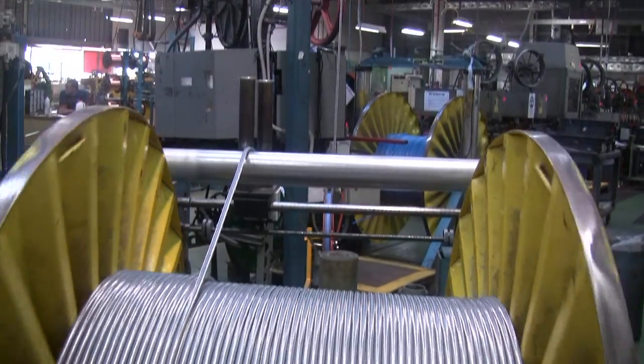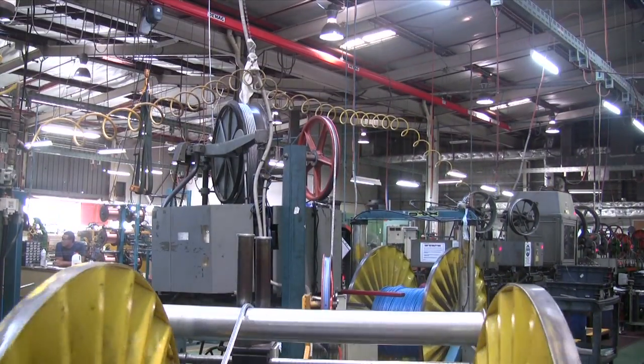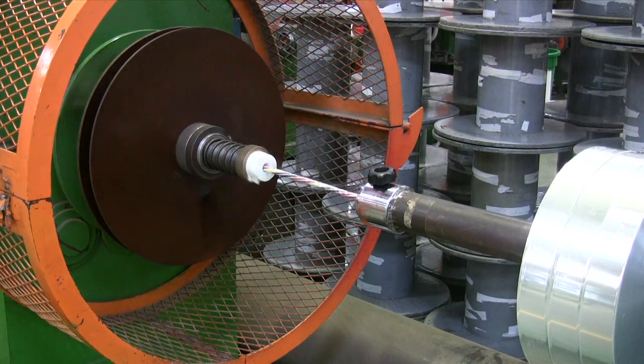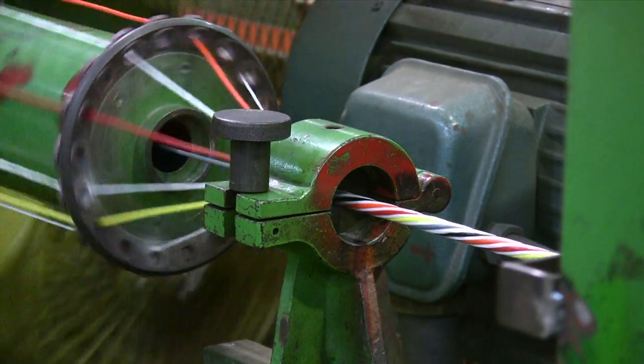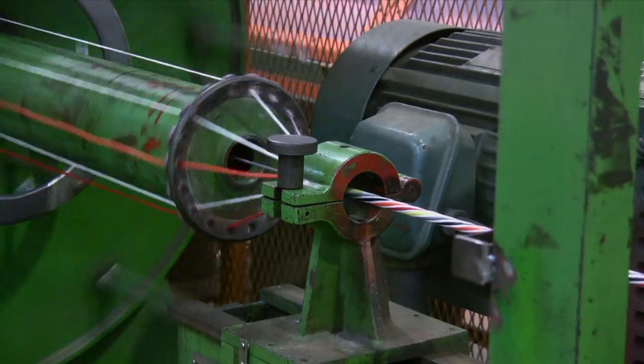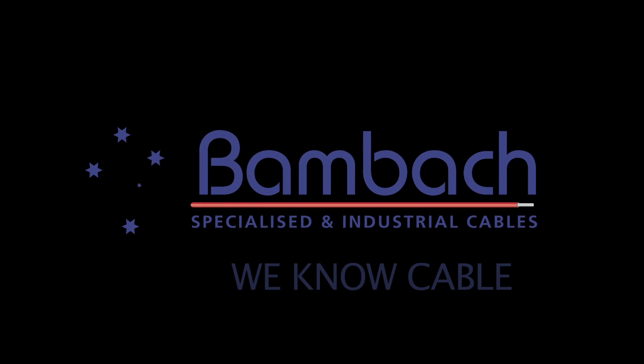At BAMBAC we make, stock and supply a large range of these different types of cables. We also make custom made cables to suit specific applications. At BAMBAC we work with our customers to come up with the best solutions for your job. It's what we do. We know cable.